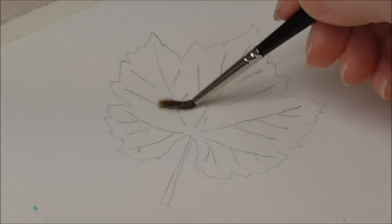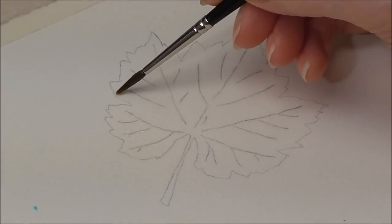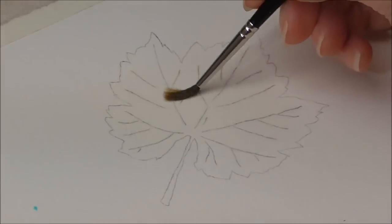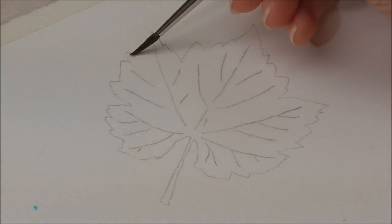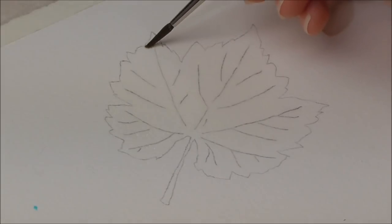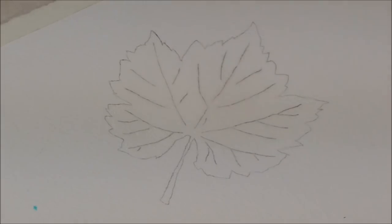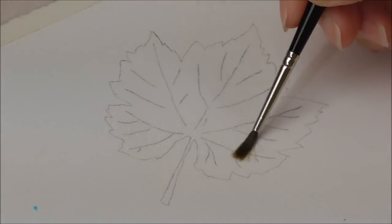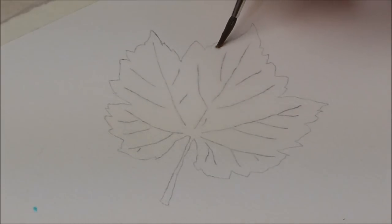This is what I call controlled wetting to wet. It takes a little bit of time, but I want to do this because it opens up the fibers of the paper and it receives the washes better. It also allows me to lift out any highlights I might want to lift out more easily. If I paint a green puddle of paint straight onto dry paper, it's just harder to lift off. I like to wet things to give myself plenty of time for messing about and lifting out color if I need to.